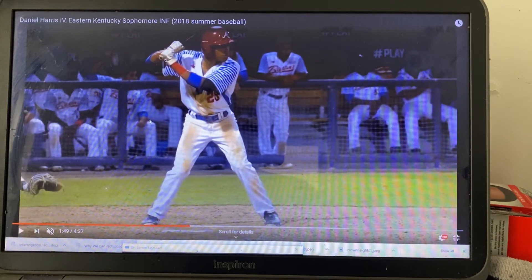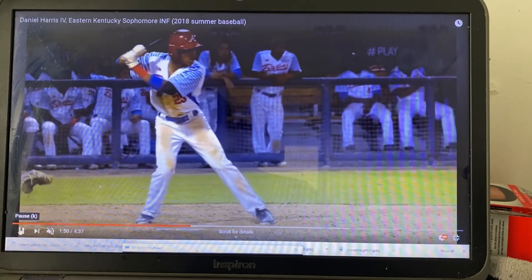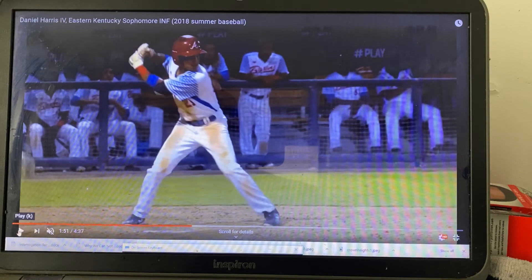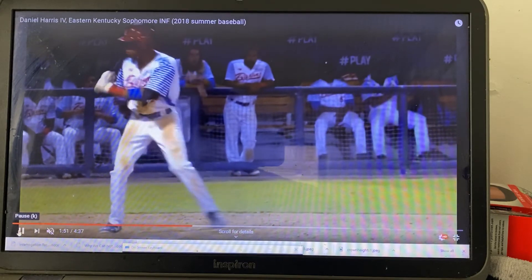Watch right here — watch your shoulders and everything disappear. It's like disappear, disappear, disappear. See how that is? This should be going backwards, and you just go forward. Now this is actually out of the hitting zone, out of the hitting stage, and now you kind of correct it.